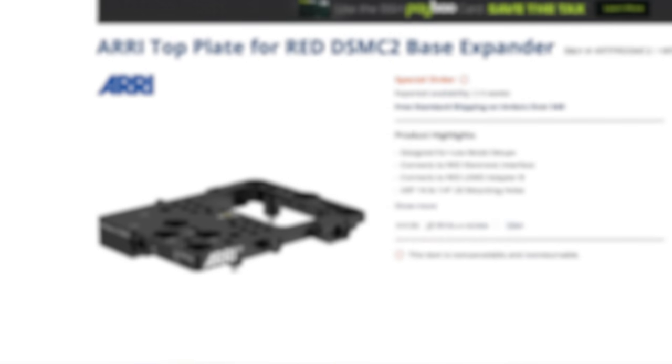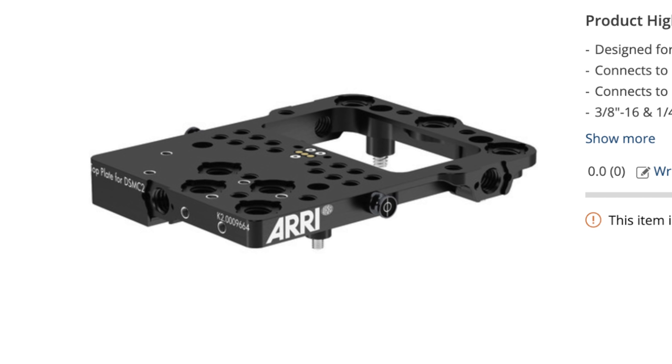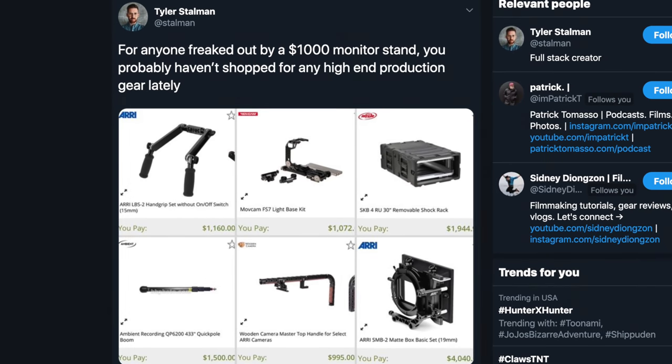I still think it's outrageous, even if it matches the price point of seemingly simple parts like this metal plate for a camera that costs $1,000. It's a plate of metal with holes in it — it doesn't even have moving parts like an articulating stand. It's for a whole different group of people who usually won't need a stand anyway, and if they do, it makes sense for the industry and a big company is probably paying for it. But I'm still not letting that pass — I think the price is really nuts, and I feel that way about camera gear too.